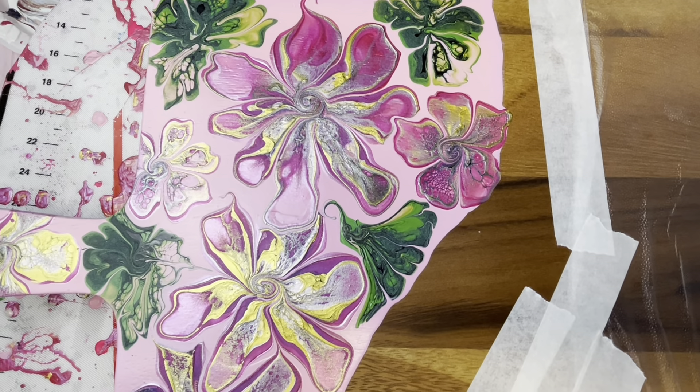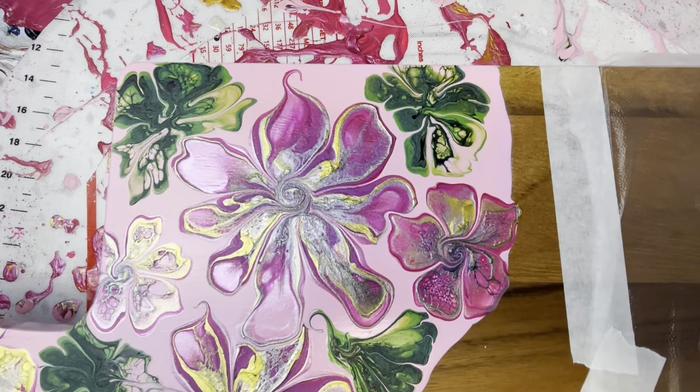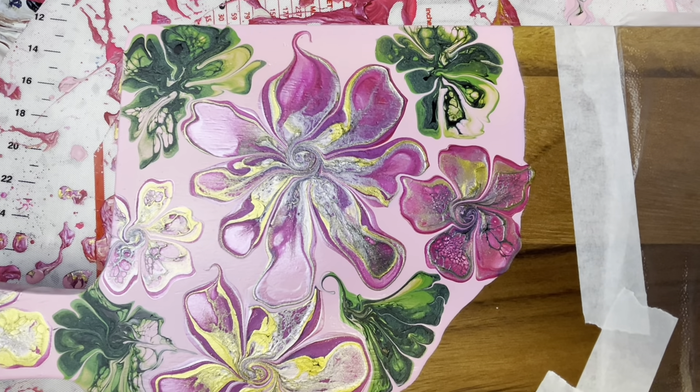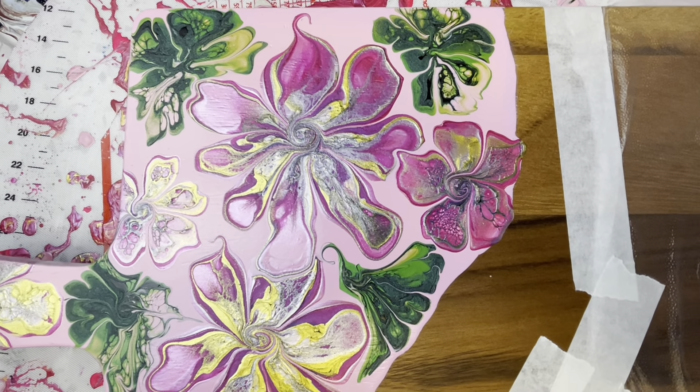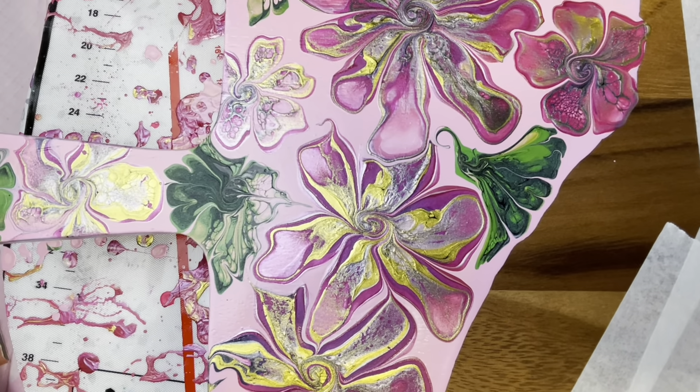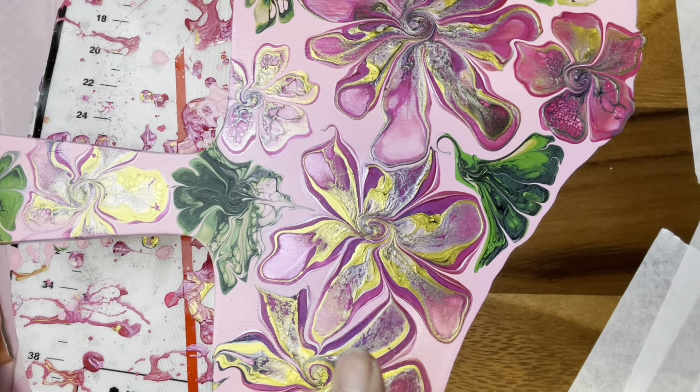So that's it for today, guys. Hopefully you enjoyed that one and learned a little bit more about blooms, blowing them out with a straw. And I'll come back when this is dried and we can see whether it did dry, even though my base is quite deep. So we'll go from there.